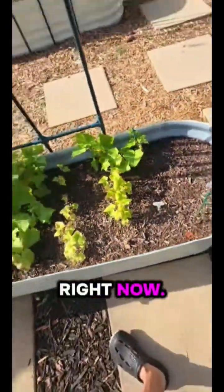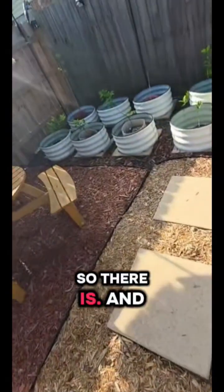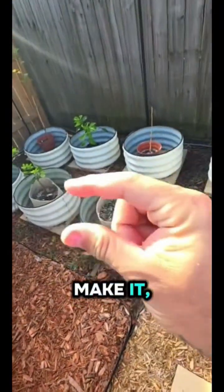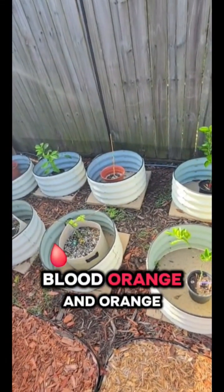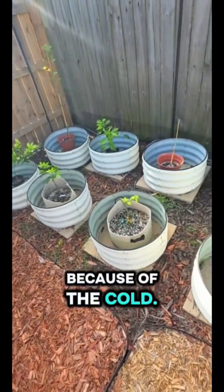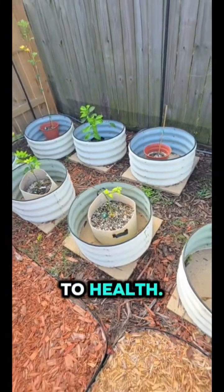We have peas being held up right now. We have a mini orchard with citrus trees — they all started as seedlings and are growing up. Some didn't make it, like that avocado right there, but the rest are doing very well: blood orange, orange, mandarin, and Meyer lemon. This one I saved — it almost died because of the cold, but I switched the soil and took care of the watering, and he's back to health.